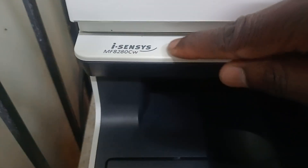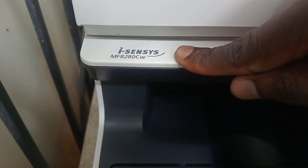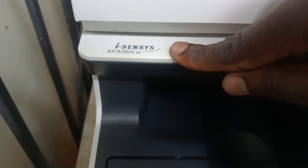Hi guys, today we're going to show you how to connect this machine, Canon MF8280CW, on a Windows computer, so it can print from that Windows machine. There are two options you can use.